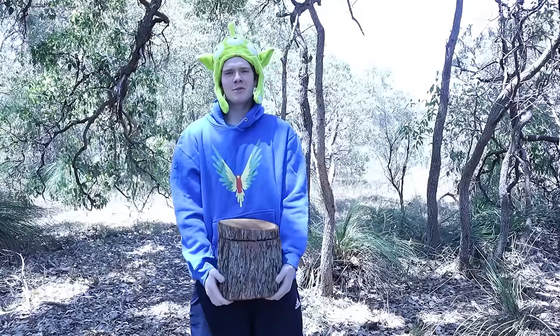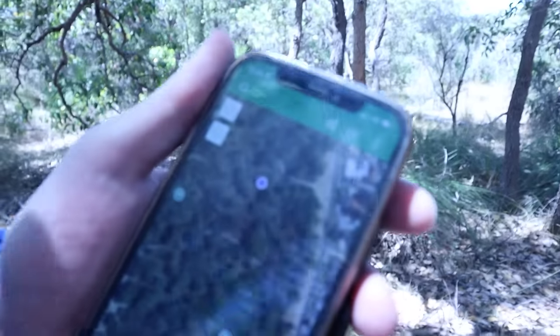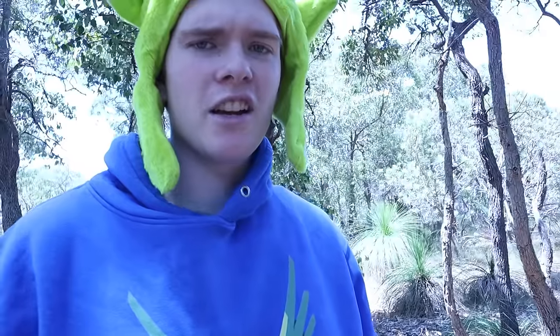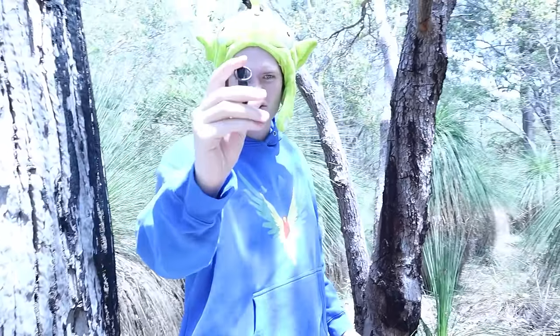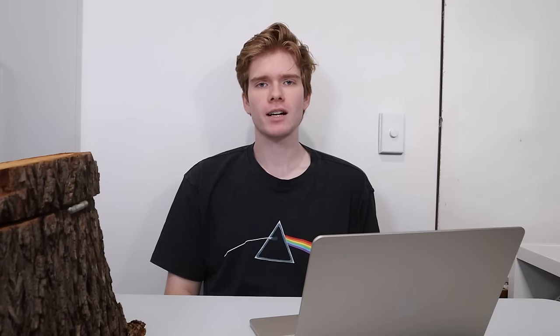I've got my bush gear on and we're going to drop the geocache in the secret location. That looks good enough. It seems like we've got some competition around here — we've got a few geocaches in our area, so we might need to go check them out. It took me all of five seconds to find one — it's one of those gross suppository ones. Can't even fit a tic-tac in this thing. If this is the kind of competition we're going to have, I'm going to wipe the floor with these pathetic attempts at geocaching.